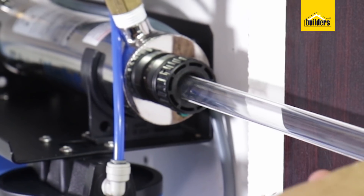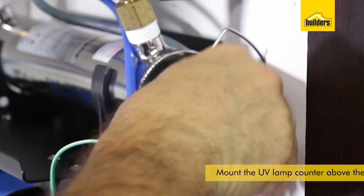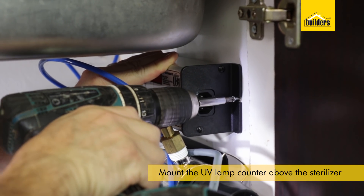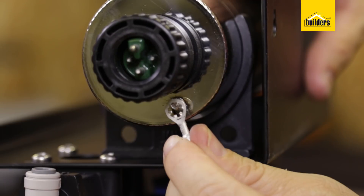Pop the lamp in. Then we are going to plug the power supply into the back and mount the counter slightly above it. That counter will tell me when I need to replace this lamp, which is normally around a year's time.